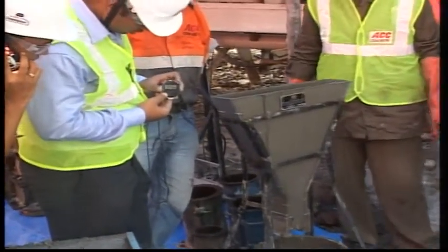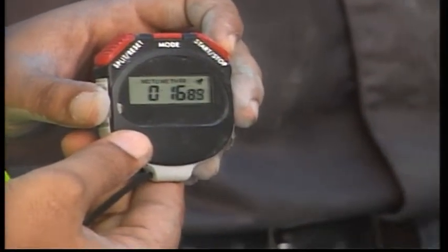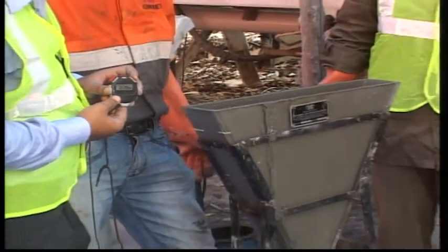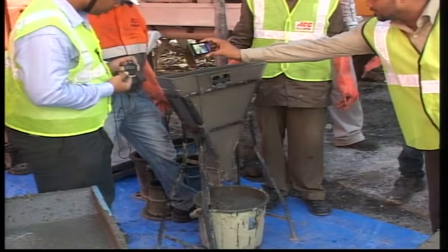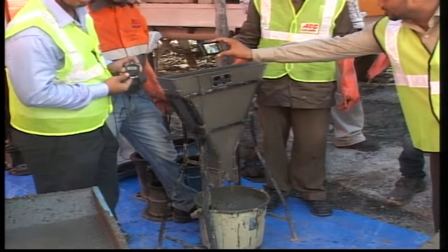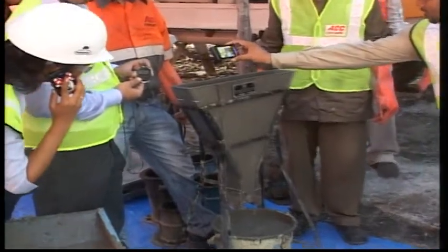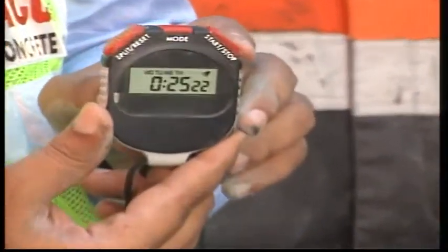Is it good? Of course it's good. So what about the time? This test is a test for self-compacting concrete — there are different categories of it.